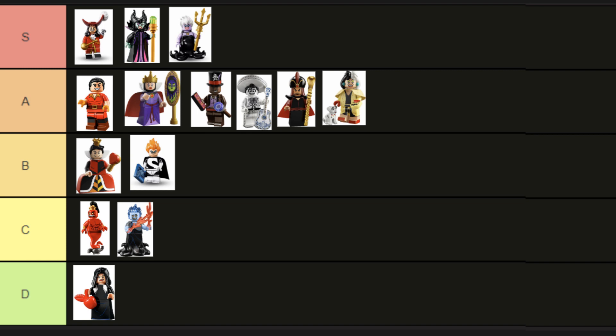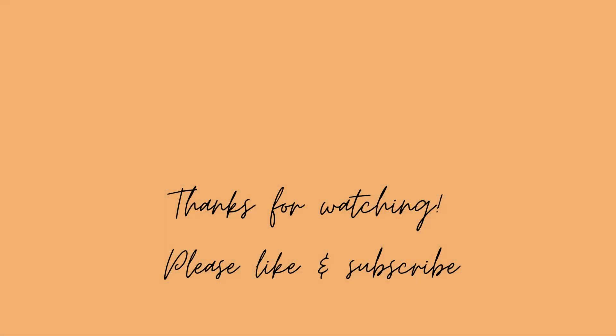Well, that's all our Disney villain minifigures ranked. Do you agree with my rankings? Let me know in the comments below, or tell me what changes you'd make. That's all for today — thank you so much for watching. If you enjoyed this video, please leave a like and subscribe to the channel. Enjoy the rest of your day, bye!